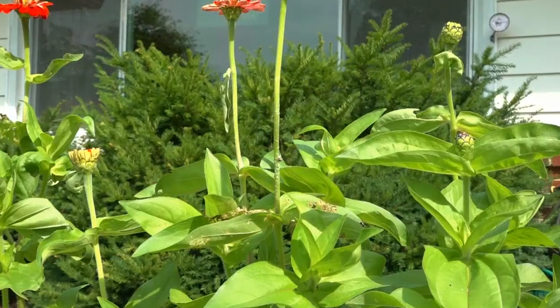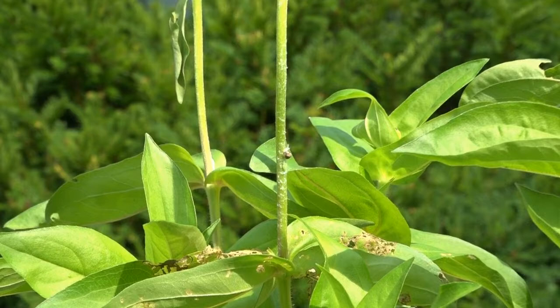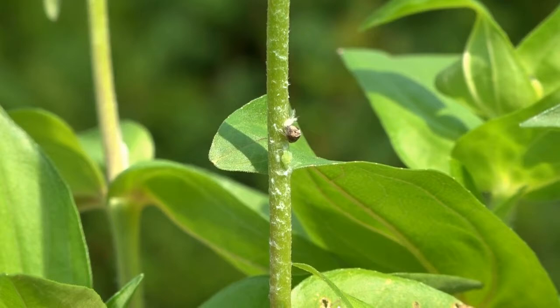Two kinds of sap-sucking plant hoppers are flocking my plants right now with white wax. The strange brown plant hopper on top is a cannelloneid nymph, and the greenish one hiding below in white wax is a flatted nymph.